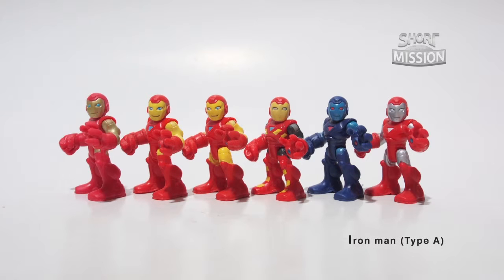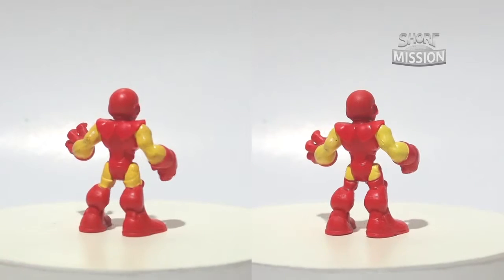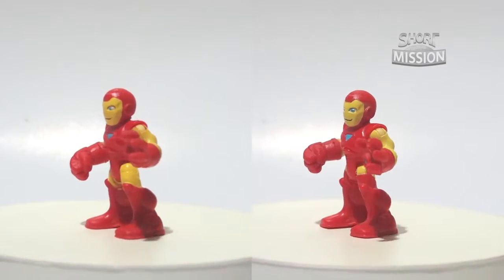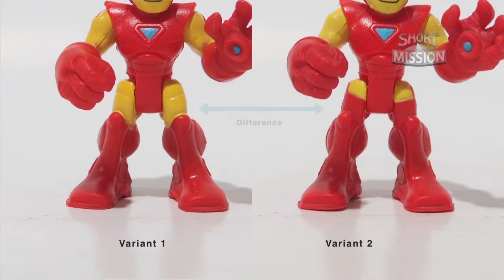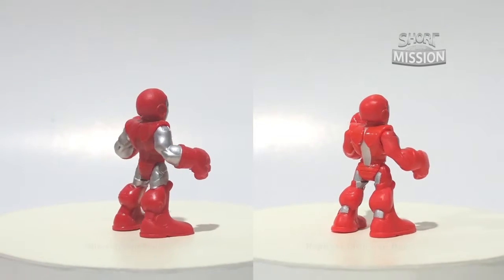This is our first group of Iron Man, which also carries the most figures out of all groups. Our first two figures are the Superhero Squad-style Iron Man. If you watch the Superhero Squad series, you should recognize this Iron Man and his visible eyeballs. The difference between these two is the paint on their tights, where the one on the left might be from the first few batches of release, which we don't commonly see in stores.